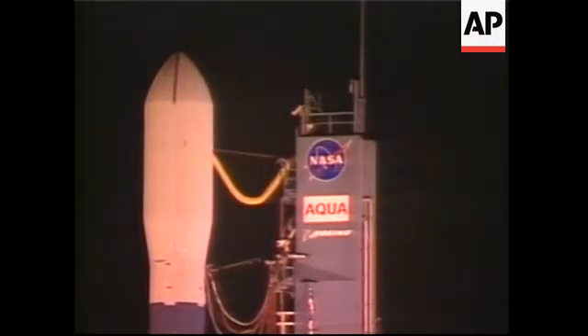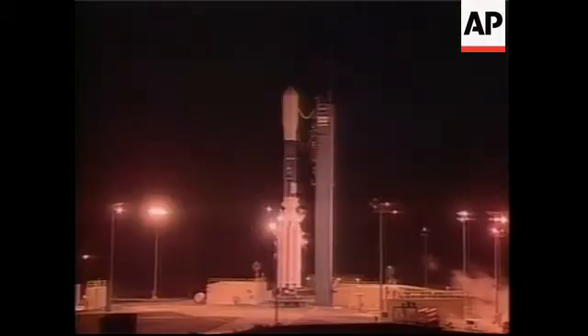T minus 50 seconds. T minus 20 seconds and counting.